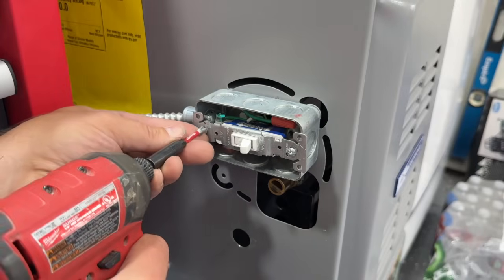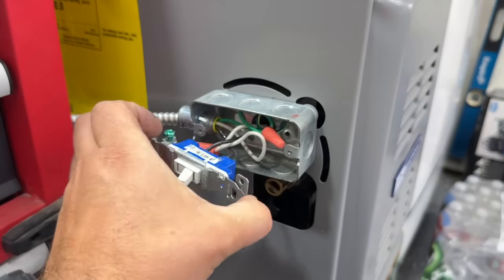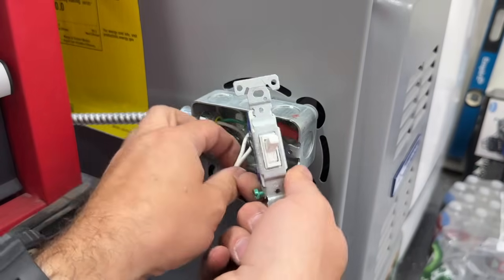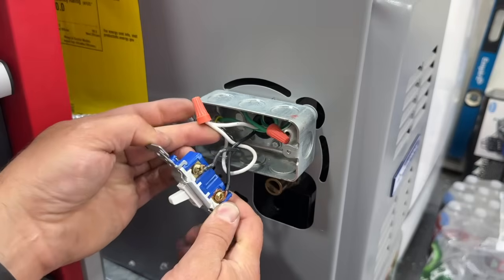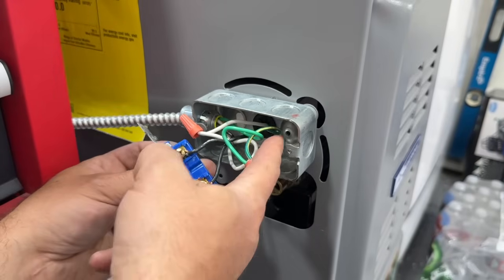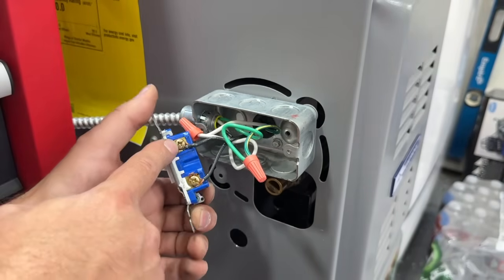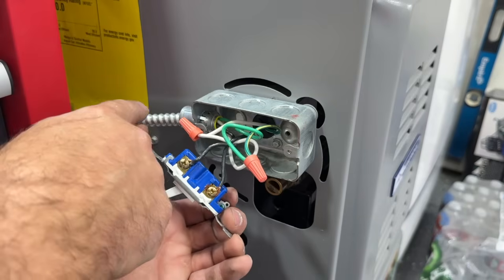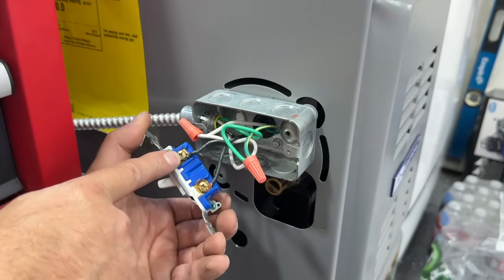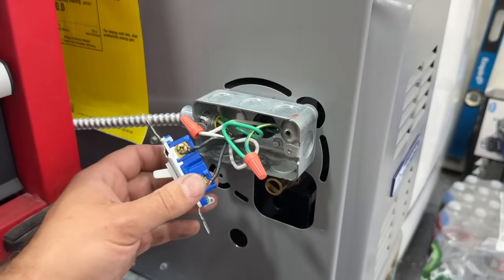Let's go ahead and remove the outlet. This is what you'll see when you remove the outlet on your gas furnace — we have our neutral that's wire-nutted here, our ground that's wire-nutted here, which could also be screwed into the case. And then we have two blacks: this black is coming from the grid via Romex or MC cable, going to one side of the outlet, and this is the wire that goes into the furnace.